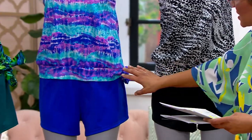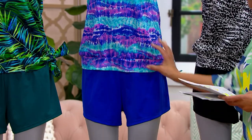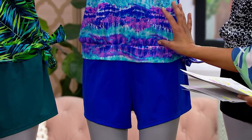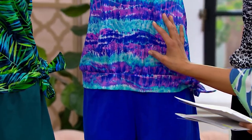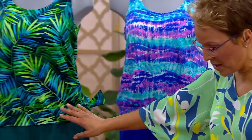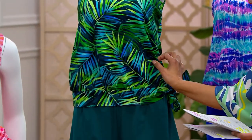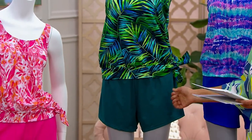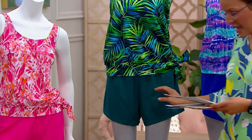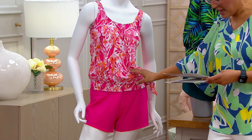Then we go into one of the new colors — this is the multi wave. The purple and blue on the top is so pretty, and it's a different blue on the bottom. That's a brand new print. Jungle palm is another brand new print — you can see the blues and the greens, and the bottom is this gorgeous teal that has luminosity to it. And then finally, there's a watermelon and a cantaloupe in there too!